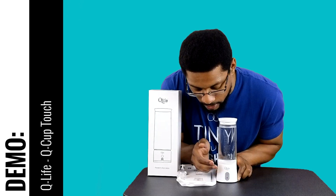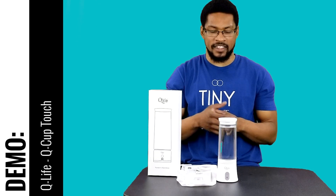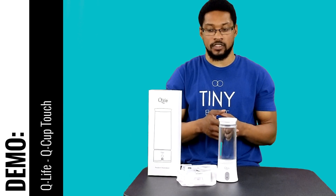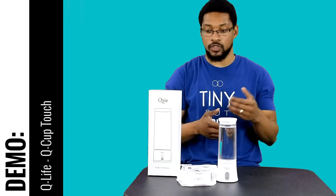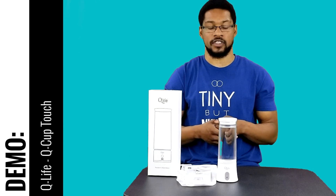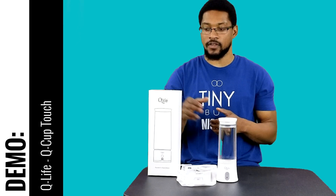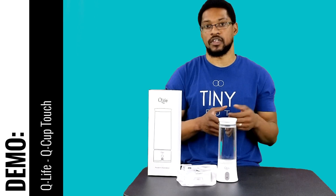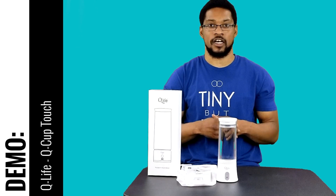This system is a well-built, nice, portable system, and as I stated earlier it passed all of our standards to be recommended by us. We recommend that you run it three times in a row — three 3.5-minute sessions — which will dissolve enough hydrogen gas within the reservoir to be therapeutic. That is the demonstration video for the Q-Cup Touch from Q-Life. You can purchase this product through our recommendation via h2hub.com; go to our recommendation page and you can get this product with a 10% discount. That's it for this video — we'll catch you next time at the H2 Hub.